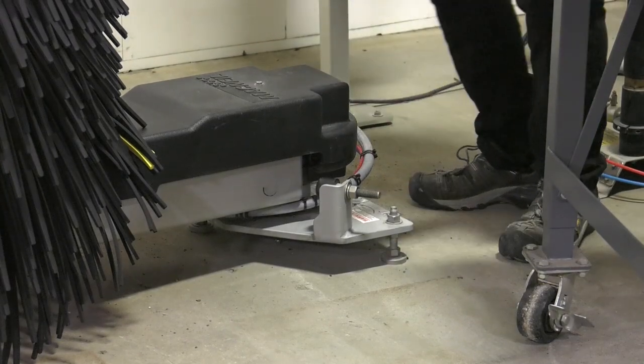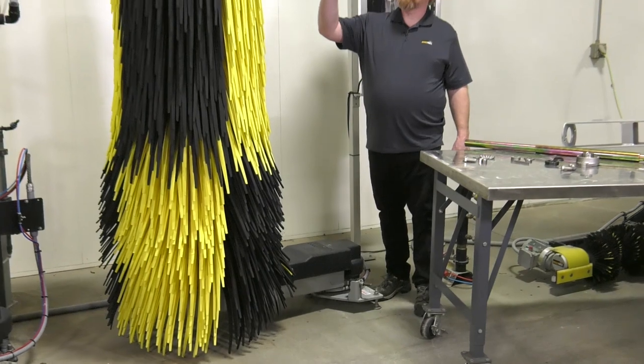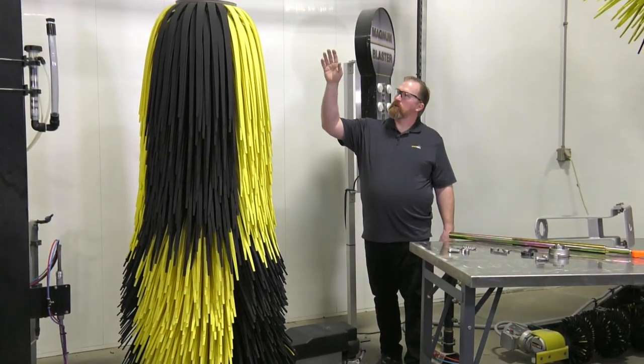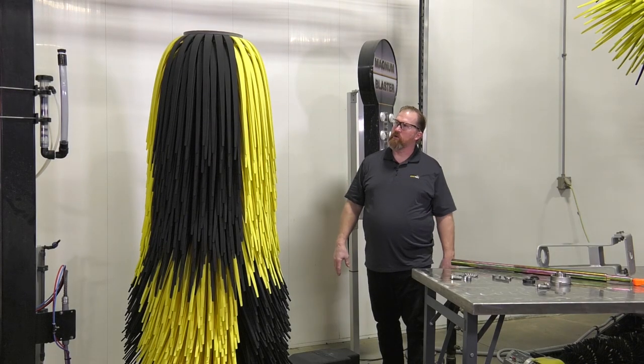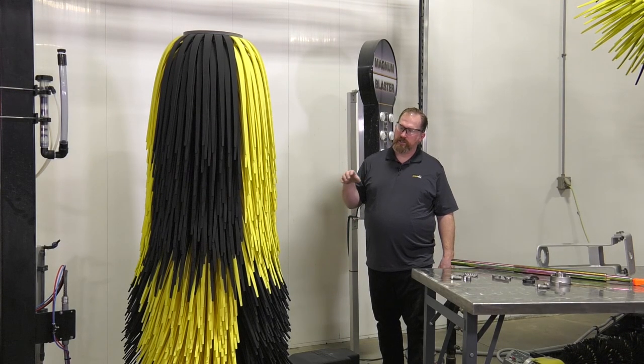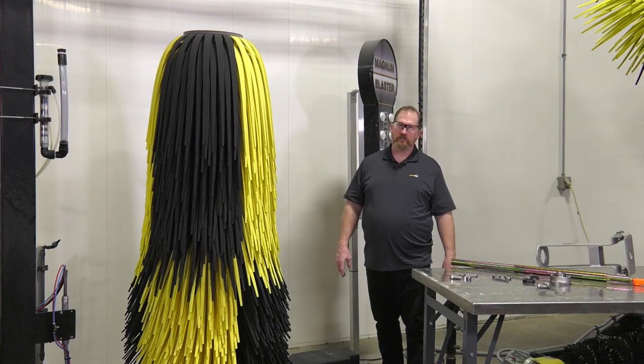The other thing you need to do is take the top plate — the cap — off the top of the brush. With that removed, look down inside the brush core and you should be able to see the shaft. If you see the shaft and a clamp around the shaft — not a three-bolt flange, but a clamp around the shaft — then that's the brush that would qualify for the upgrade kit.